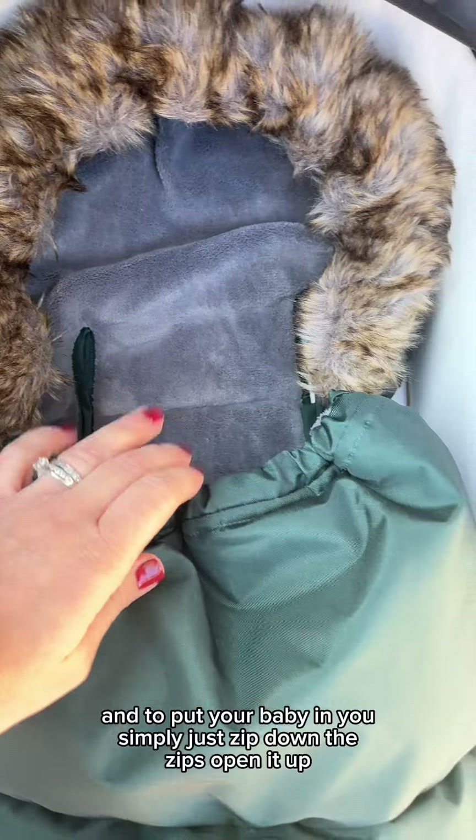You can of course fold it down with the buttons as well — just to give them a bit more room, or if it starts to warm up a little bit, you've got those buttons there to pull it back.